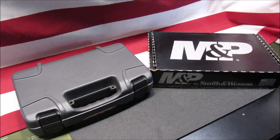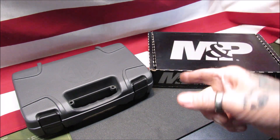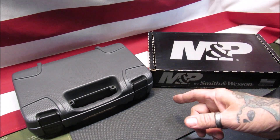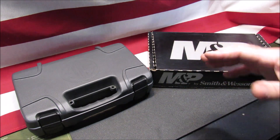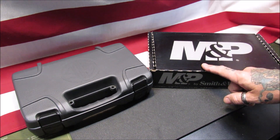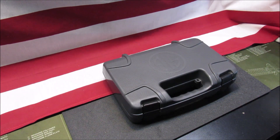Welcome back, my pupils. This is Gene coming to you with Reloading from the Hot Pot. Today we're going to be taking a look at two of the most popular concealed carry pistols on the market: the Sig Sauer P365 XL and the Smith & Wesson M&P Shield Plus.